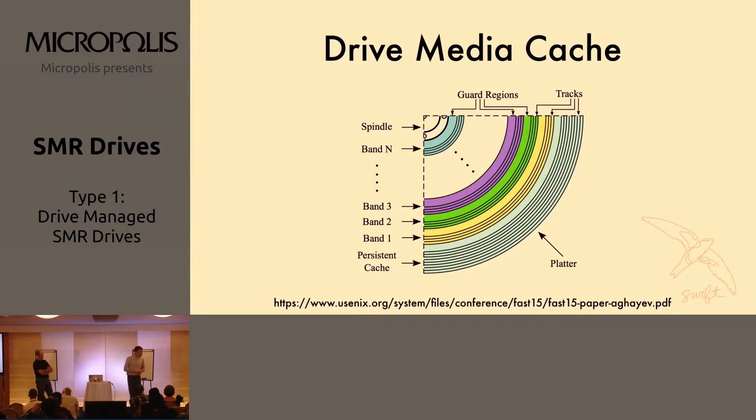To do that, they've got this thing called a media cache. Remember that a hard drive is built out of a stack of platters. The spinning media hard drives are built out of a stack of platters, and you can go from the outside edge into the inside edge and write data down. You can see here on this image the different bands that are the SMR bands. But on the outer diameter, which is the part that's going to spin the fastest, you've got something that is treated as a traditional PMR area.